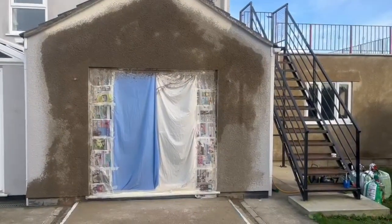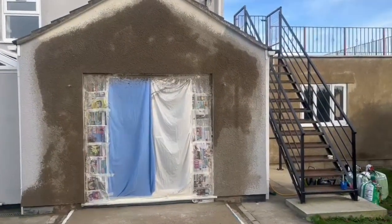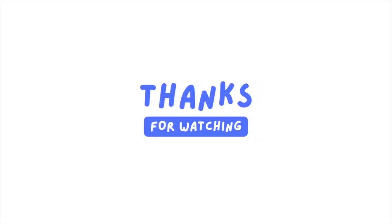Thanks for watching Dobson's DIY. I'll see you in the next one. Bye-bye.